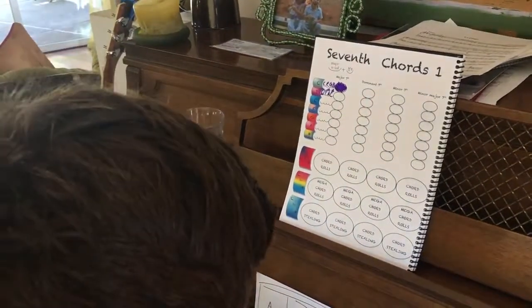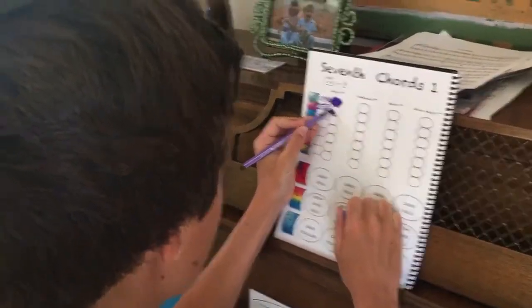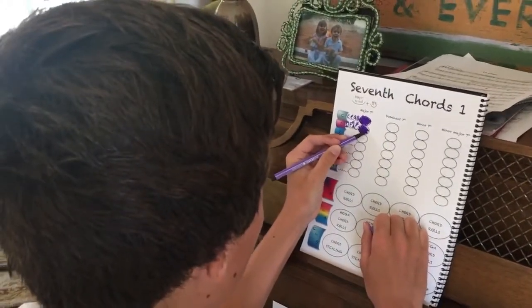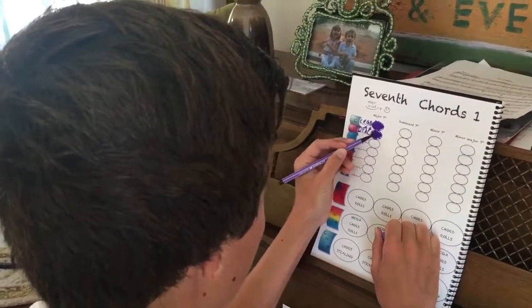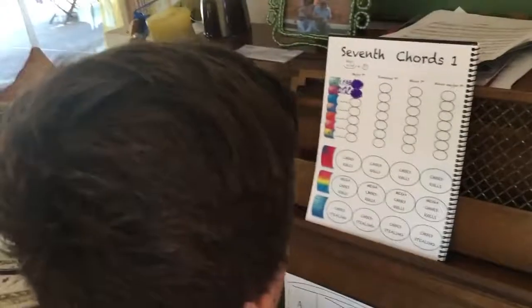Perfect. And you get to color — you can change colors too if you want, or you can just keep purple. You're such a guy. In what way? Well, the girls are super picky about their colors. Just pick a color. You don't care, just get the job done.